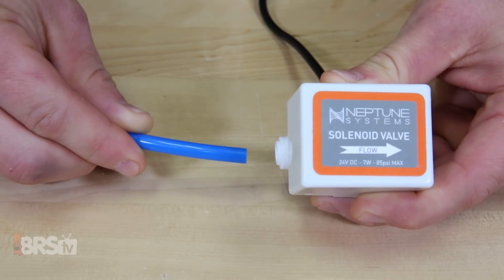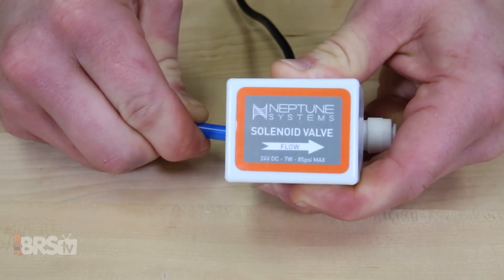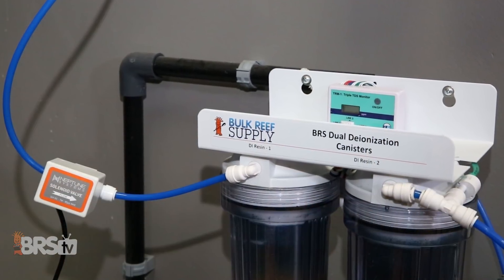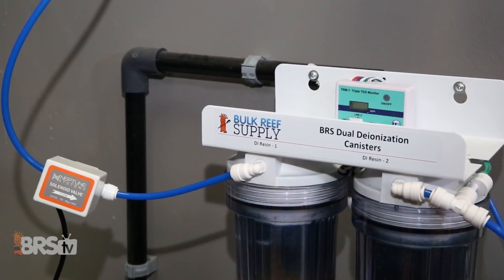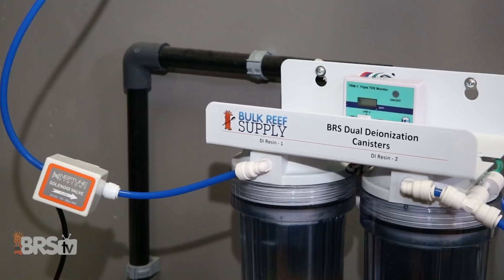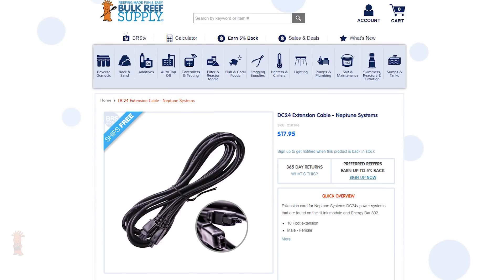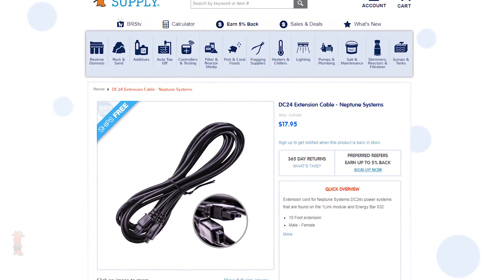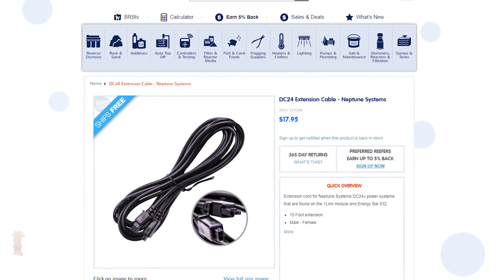If you're looking to use this ATK with your RODI unit or a large RODI water reservoir instead of using the included PMUP, you could use the SV1 solenoid valve, which connects to quarter inch tubing. Rather than powering on a pump, this solenoid uses an automatic valve that opens and closes the line when water is called for. Finally, if you need a bit more length for your PMUP power cable or even the SV1 solenoid, there are DC24 extension cables available which you can daisy chain together up to a maximum of about 50 feet.